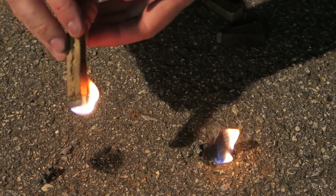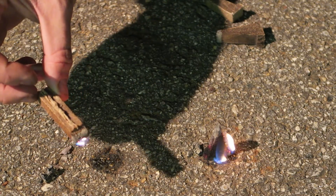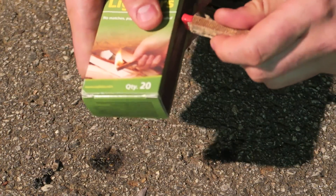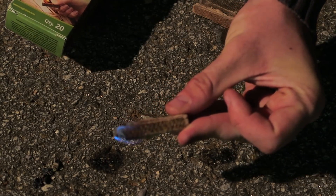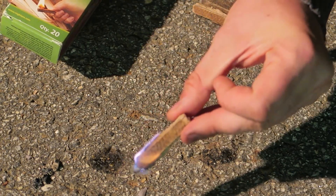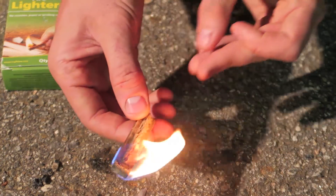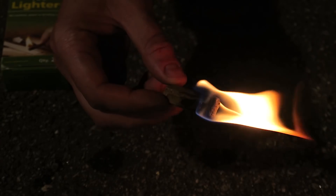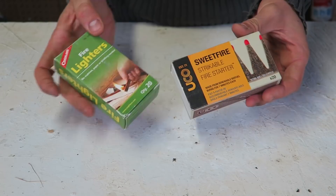Look at this one — that's insane! Look at that, they light up a lot easier, this whole match is burning well. Let's try one more time — look at that flame. Be careful, don't burn your fingers. Look, right away this whole match is burning up. I don't have to hold it upside down too long because it lights up even faster, almost instantly. This match I actually surprisingly like a little better.